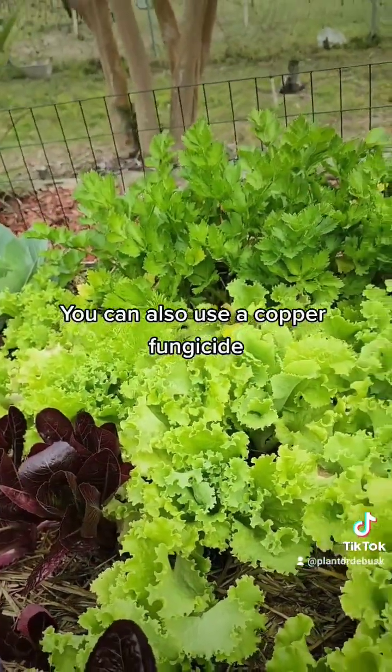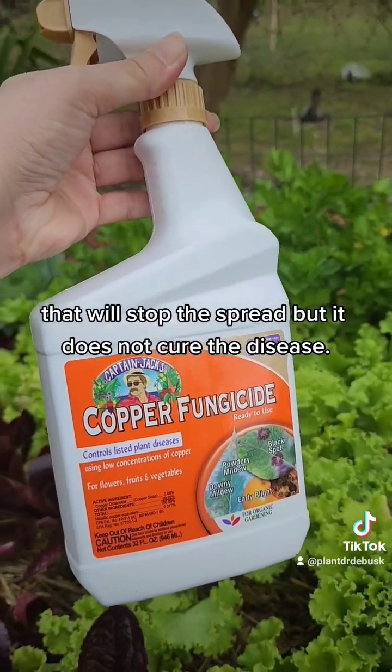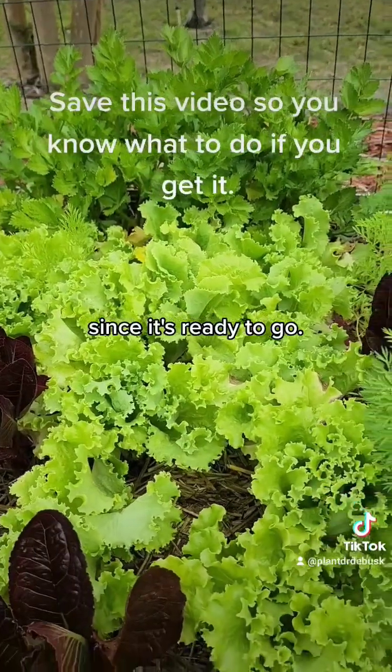You can also use a copper fungicide that will stop the spread, but it does not cure the disease. Most likely what I'm going to do is just harvest this lettuce since it's ready to go.